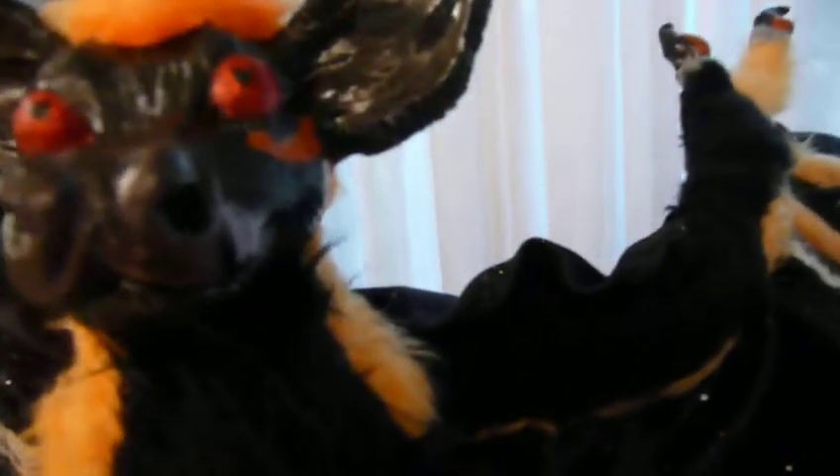His eyes are actually — it's really hard to tell — but they're actually made of a red glitter that I just layered and layered and layered. Here are his wings.